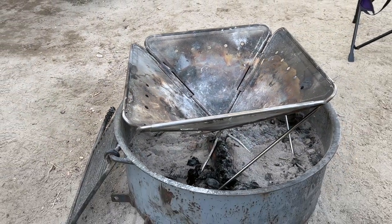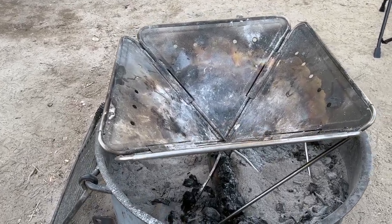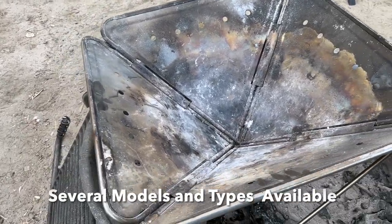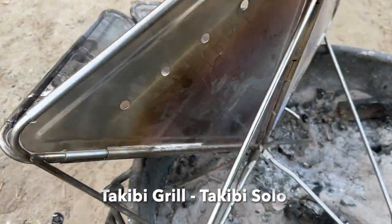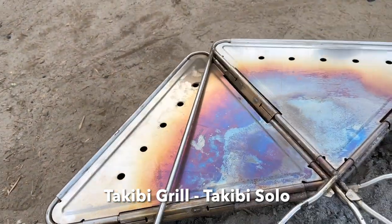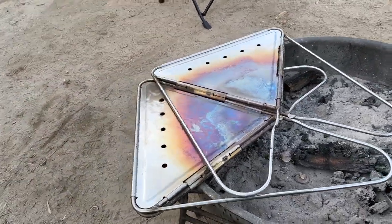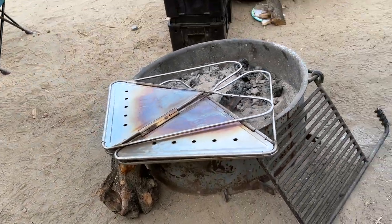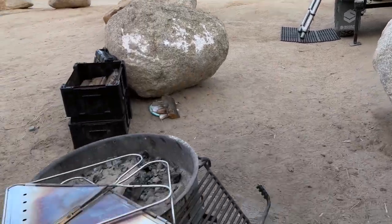The nice thing about this fire pit is it's easy to pack around. And even though this is a large one, I can fold this thing up flat — I'll show you right here. It folds up just like that, completely flat. I'm carrying it in the back of my Xventure XV3 trailer. It folds flat and I can put stuff right on top of it.